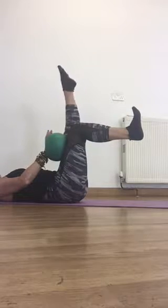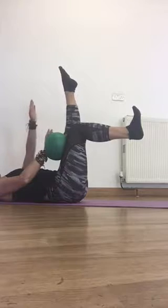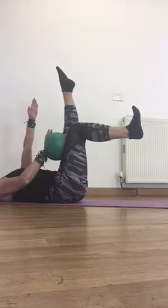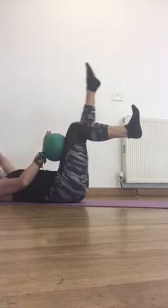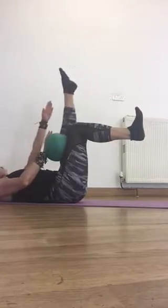Take the leg off, point your toe. Now what we're going to try and do is reach up towards the foot and then lower the leg down and lift the leg back up. So my hand and my leg are both going out together.